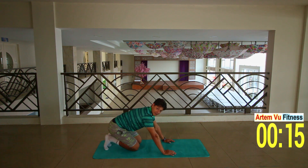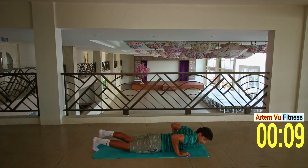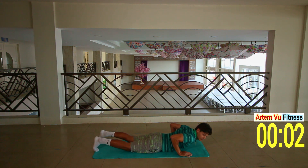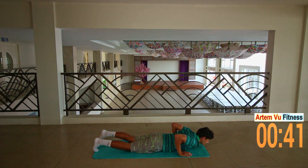Very good. 15 second break. Next exercise will be a cobra push-up, so we're gonna lay down on the floor. Arms tap to your body, elbows close to your body. We're gonna do a push-up without lifting your hips off the floor, so keep your hips on the floor.